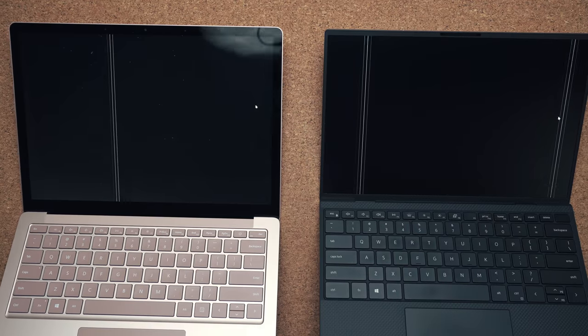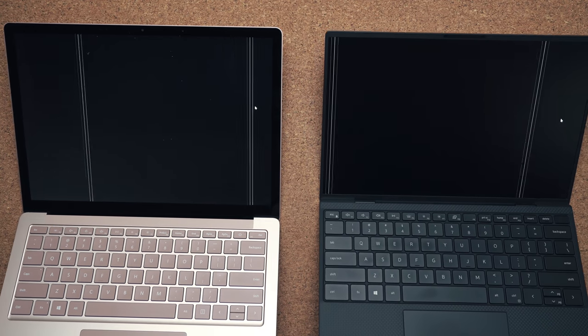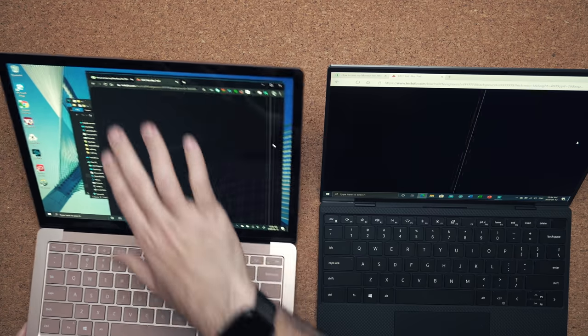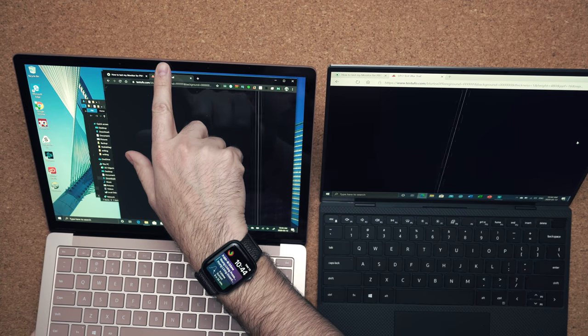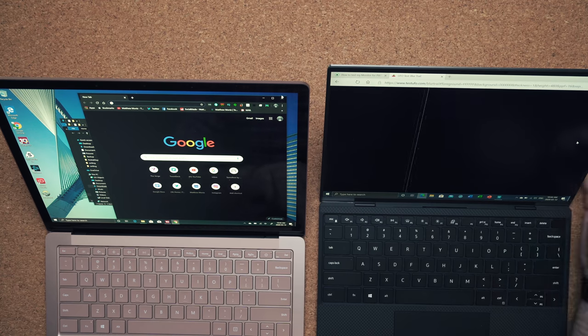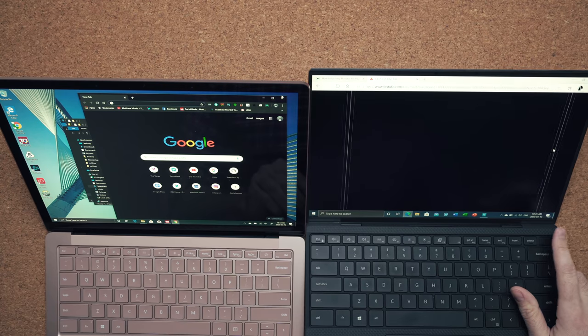For those sensitive to flicker, I'm not seeing any PWM on either of these displays. At max brightness or low brightness, both of them are flicker-free, so they're obviously using DC dimming. In terms of security and Windows Hello, both support it. The Surface Laptop 3 has facial recognition, while the Dell XPS 13 not only has facial recognition with Windows Hello but also has a fingerprint scanner built into the power button.